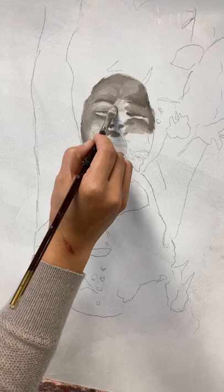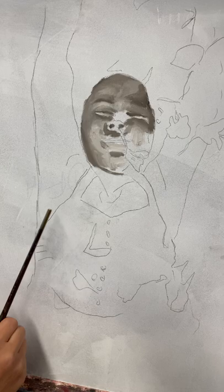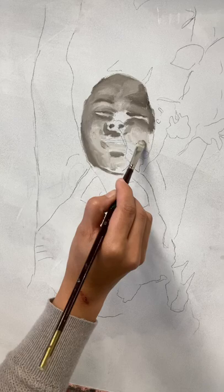Depending on how good you are technically, you're going to think she made it look easy. But remember, I've been painting for a while. I'm also going to work on one that's about the same size as this assignment.